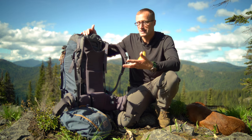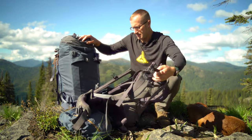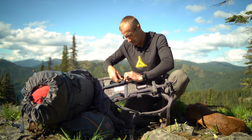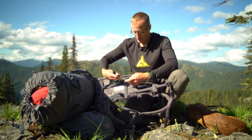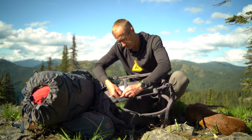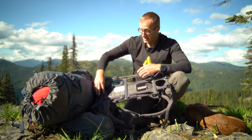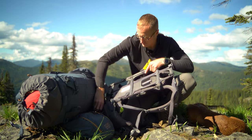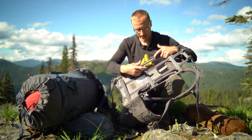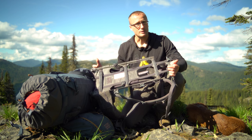Another thing I like about this pack is you have options — you don't need to use the pack bag at all. I talked about the frame earlier. We can access the back here, undo a clip, undo these buckles — the webbing comes up, goes through, loops back to secure it. Once we remove that and unclip the pack from the frame, we can remove this tail which comes up under the frame and clips in right there. The frame itself again has all that load-carrying ability — I think 150 pounds.